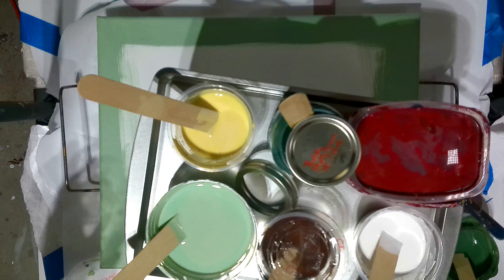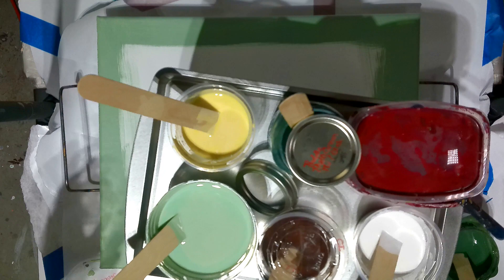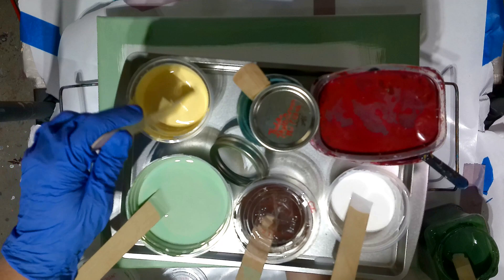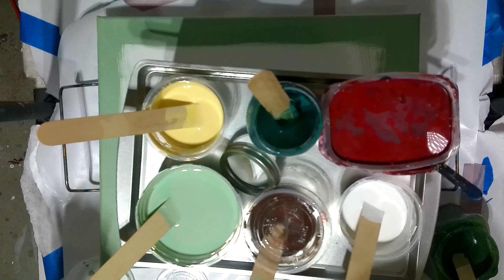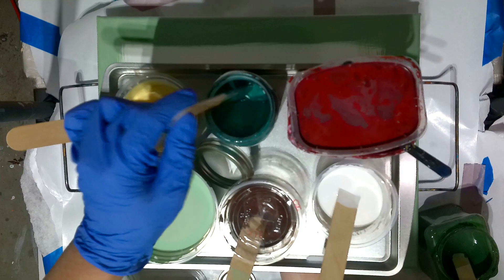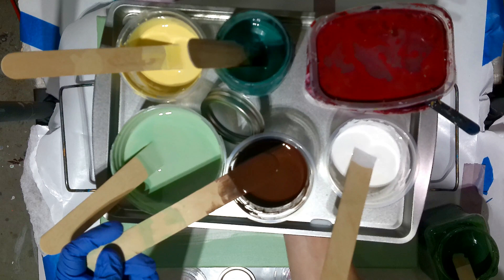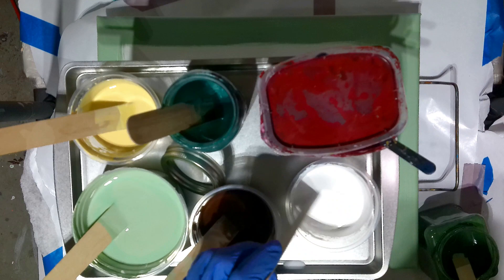For my puddle paints, I have an Amsterdam Naples yellow, deep yellow, and I've added some titanium white to that. Also in the puddle is the Winsor & Newton pale olive green — this has a little bit of Amsterdam black into it to deepen it. I also have a Creative Inspirations Burnt Sienna, also with a little bit of Amsterdam black. And this is a titanium white, and this is a Soho Crimson.